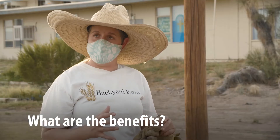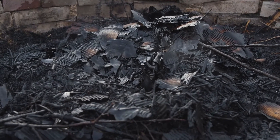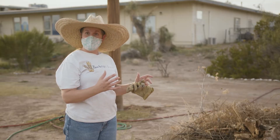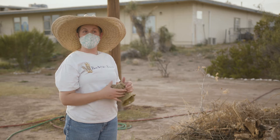Unlike compost, which adds nutrients to the soil, biochar doesn't actually add any nutrients. What it does is create conditions that the beneficial microbes in your soil enjoy, fostering an environment for them to flourish. If you combine biochar with your compost, the compost brings in the microbiology — the fungi, the bacteria — and the biochar creates the environment that allows those populations to grow. Those populations in turn help provide the nutrients for your plants.